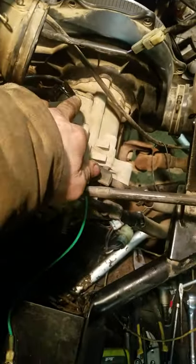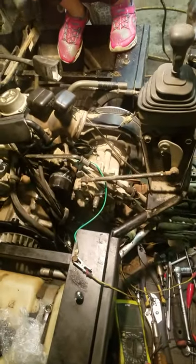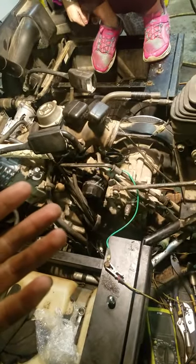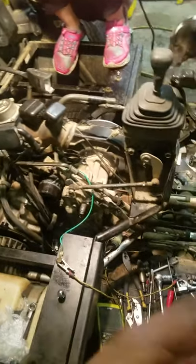I inspected and tested the gear selector — that all seemed fine. I squeezed this little terminal together; some people said it gets loose and causes a false reading, making it think it's in reverse all the time. That sounded plausible, because the thing acts like it's in reverse all the time — whether it's in drive or reverse, even in forward it acts like it's in reverse.